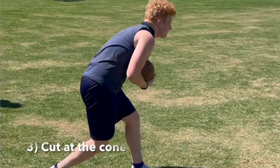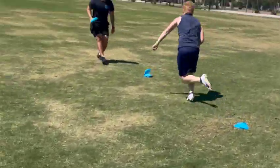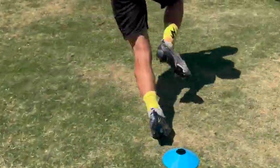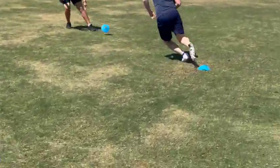Drill number three is 'cut where I drop the cone' — it's pretty self-explanatory. You have a player starting at a cone, and you as the coach hold a handful of cones. You run alongside your athlete and drop a cone where they're supposed to cut. You can make it very unpredictable — they have to wait until you drop that cone and then, while running full speed, plant their foot and cut to the next spot. It's a bit more active on your end, but it's a really good way to get your athlete thinking on the fly and moving at full speed while changing direction.